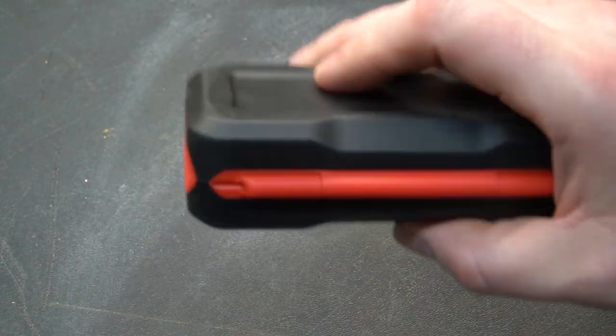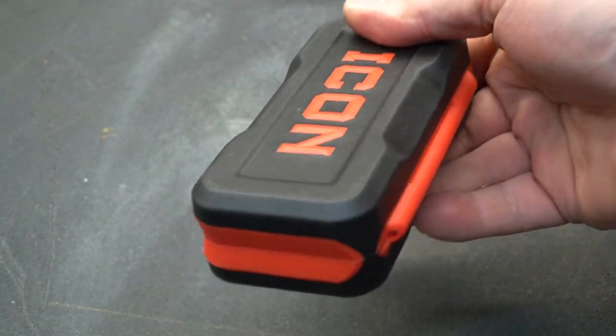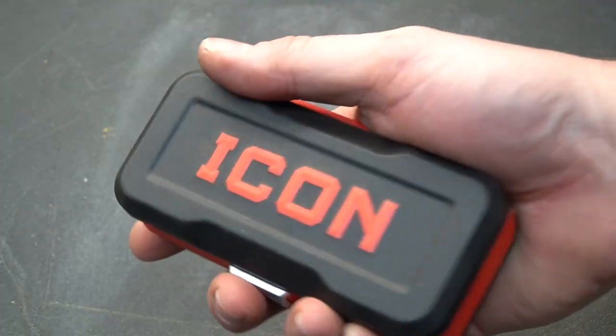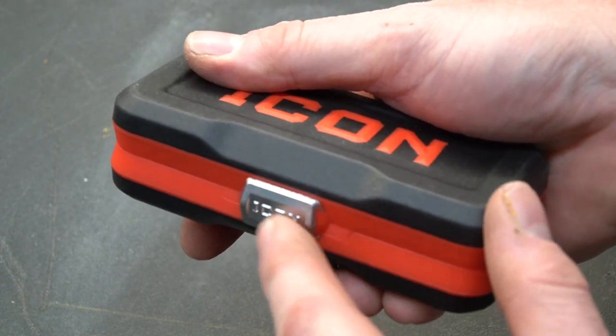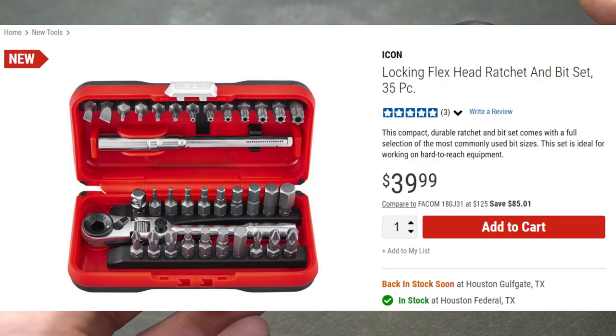Everything folds up into a really nice, compact case. This is pretty high quality plastic — nothing about this is cheap. It has a rubber coating on the plastic that feels really good, and even the clip is metal, not plastic. This product is new for Harbor Freight at the time of this video and it comes in at $39.99.